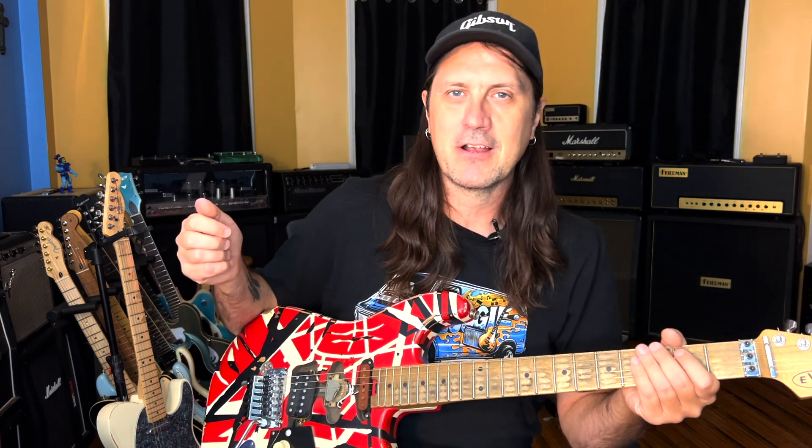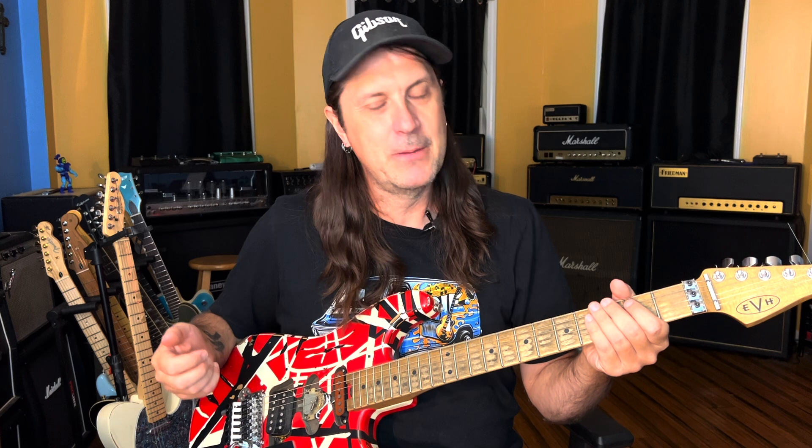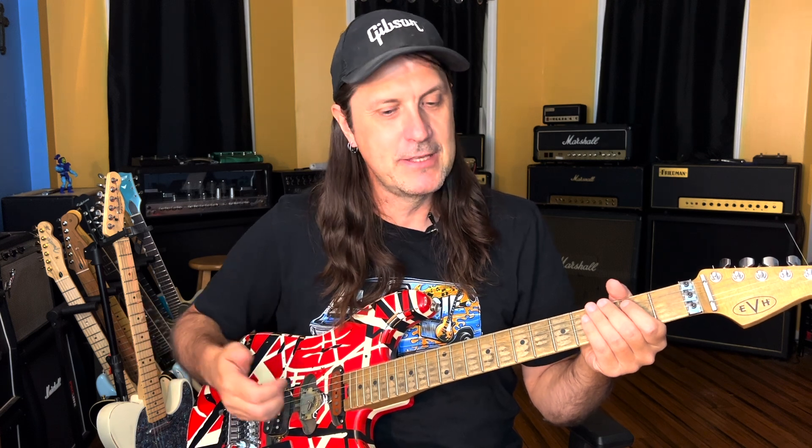Hey everybody, welcome back. Today we're going to learn how to play On Fire by Van Halen. This is a great song off of Van Halen 1 and it's broken up into just a few segments. I'm going to take this song segment by segment and explain each part. I'll play each part before I demonstrate how to play it specifically.